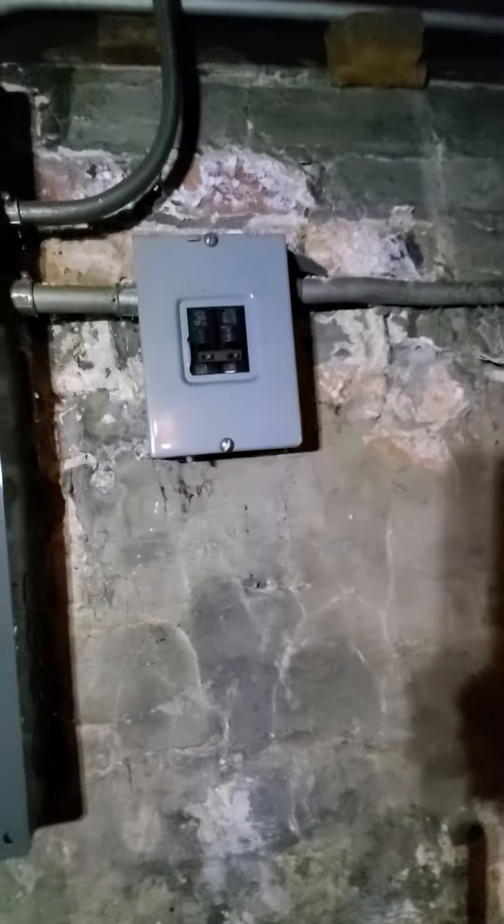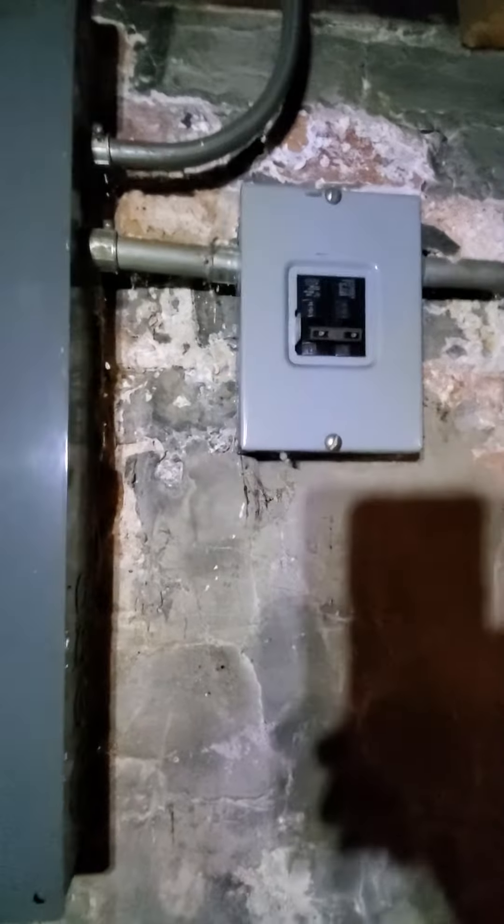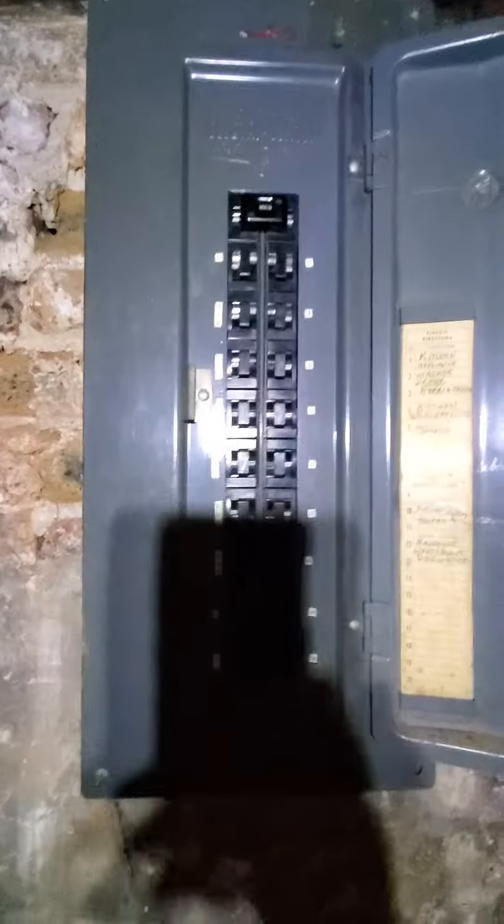Your breaker box is right back here. It's a Pushmatic Bulldog. It does look like we've added a fuse disconnect here from our previous job — 40 amps, double pull. I did grab some snaps of that, so it should be good on that end as well.